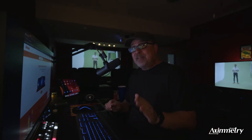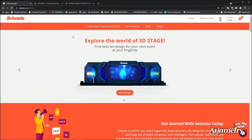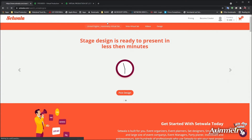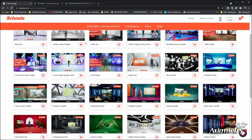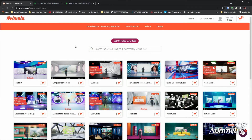The first thing we're going to do is Google Eximetry Virtual Sets. All these pre-packaged sets you can buy are amazing — there's all sorts of resources for these. And the great thing is, if you don't have any Unreal Engine experience, you don't need it. You can just download these pre-built sets and bring them into Eximetry.